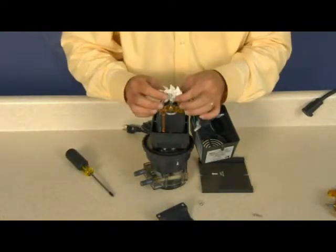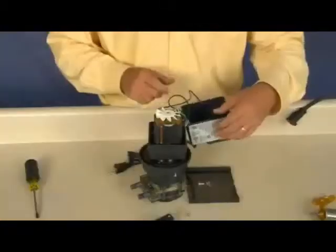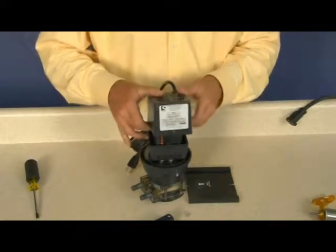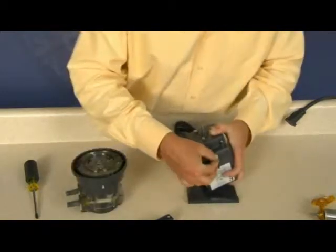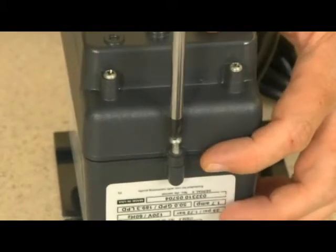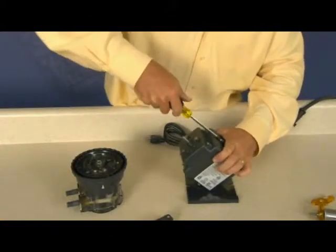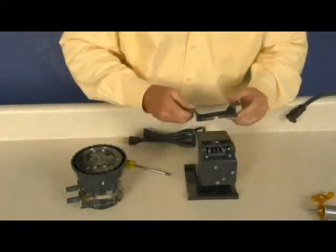Start at an angle, press the fan with hub side down onto the rotor shaft. Reinstall the motor housing and tighten the self-tapping screws to secure the housing. Put the motor base back on.